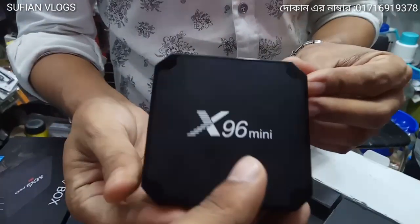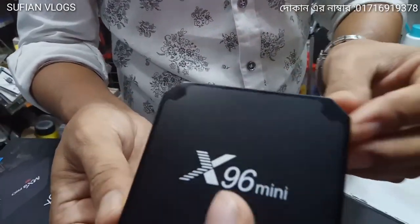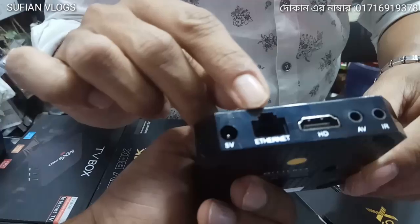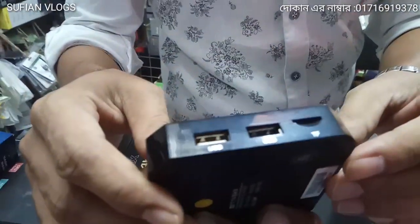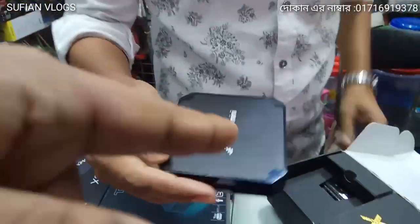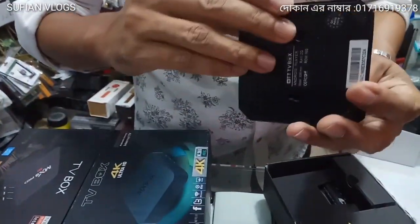I have an Android TV box here, so you can also compare it with a mobile device. It has an HDMI port, USB port, 1GB USB port, and a memory card slot.